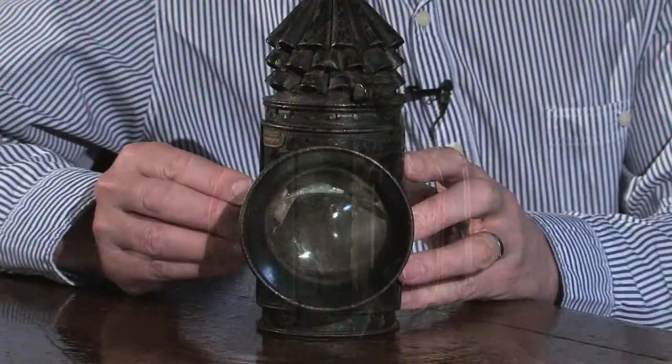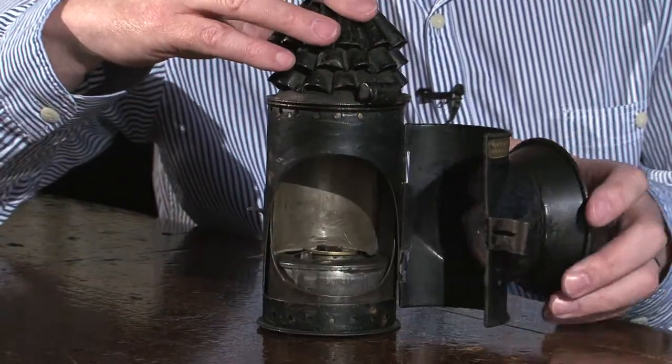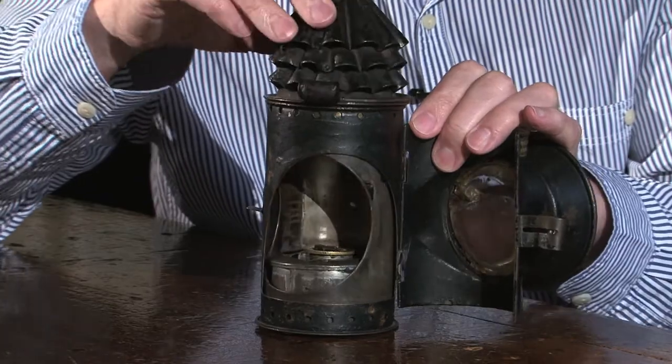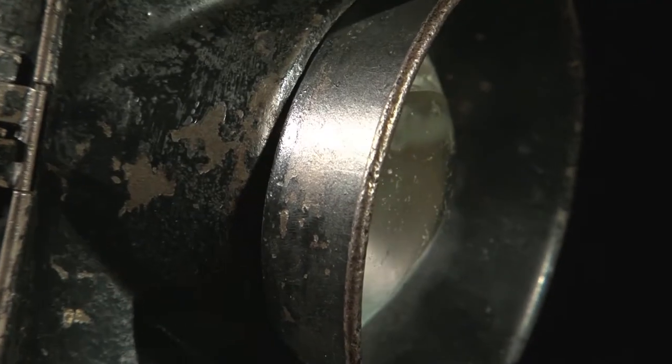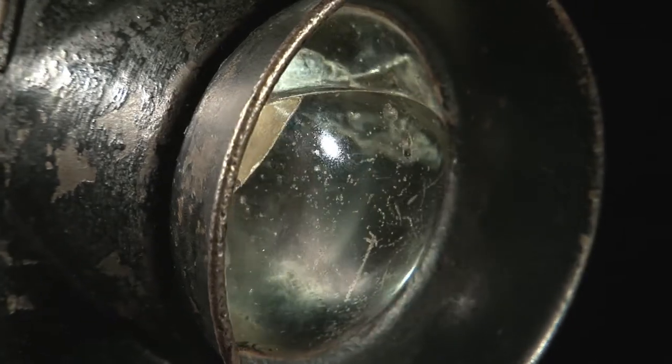This lantern is called a dark lantern because inside we actually have a cover which can be swung round by turning the cowl to cut the light off from the lens, thus effectively turning the light off.